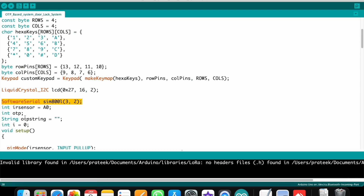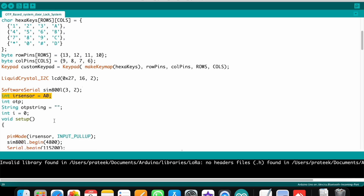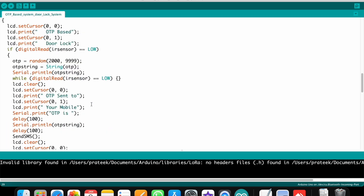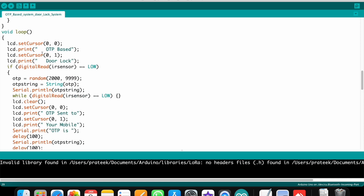I connected the IR sensor to analog pin A0, so I defined it here. The void setup defines which are input devices and which are output devices used in this project.